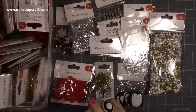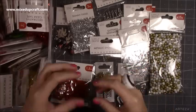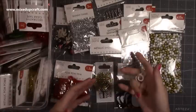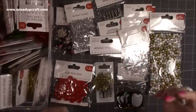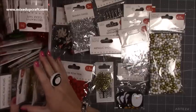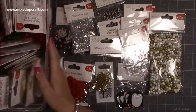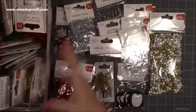Then I shared over on my Facebook page that Trimcraft let the design team know they've now made a specific area for all of the Simply Creative product. Up until then you had to search for things and if you didn't know the name it was really difficult to find. Now you just click on Simply Creative and it will bring up everything within the collection. So I was fortunate enough to be given quite a lot of the Christmas stuff as part of my design team package, which is all in this tub.